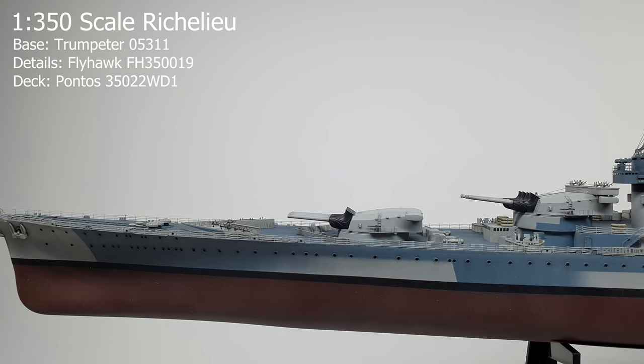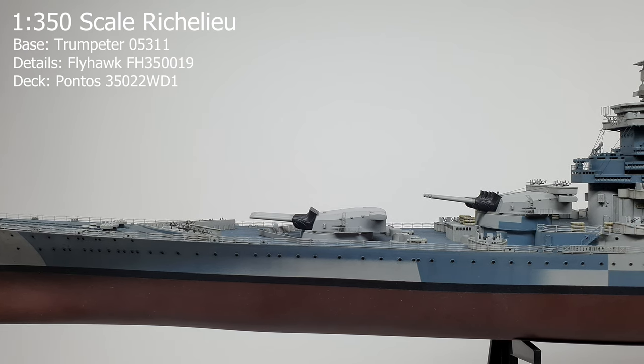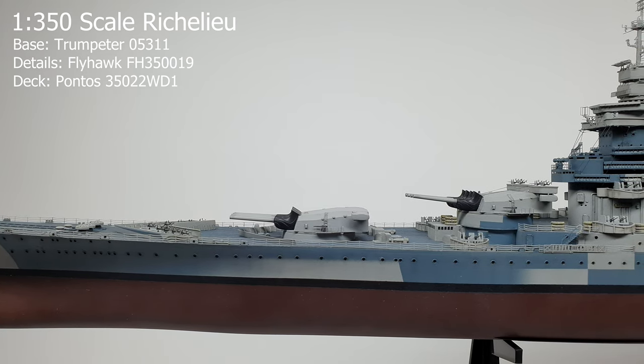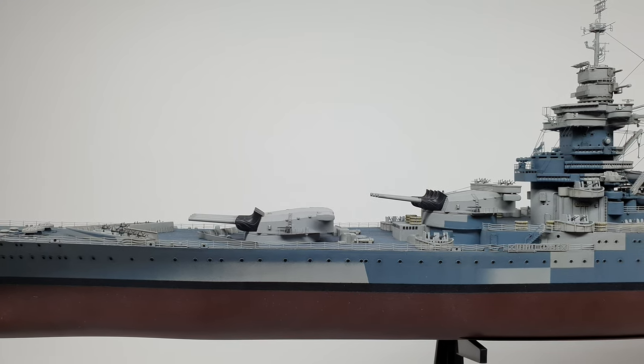In this video I'll be showing my 1 in 350 scale French battleship Richelieu. The plastic kit is by Trumpeter, the detail kit is by Flyhawk, and the deck is by Pontos.